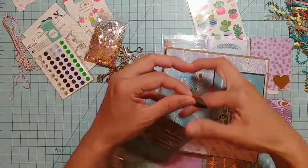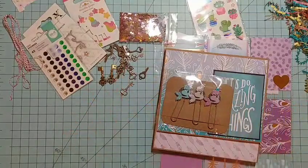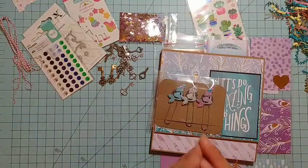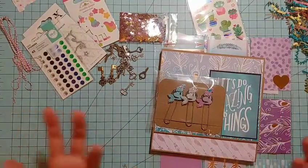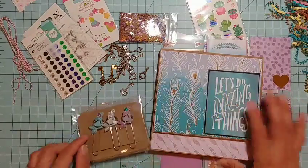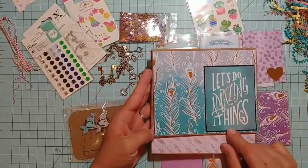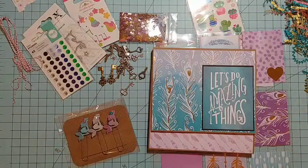Thank you so much, Laura! Thank you everybody for watching and for being patient with me not posting videos as much lately. Craft fair is next weekend and I am super excited — kind of freaking out because I don't know if I have enough things. I'll be trying to post another video soon to show you what I'll be putting in there. But let's not take away from this awesome swap I got from Laura — it is amazing. Us crafters do amazing things and Laura, you did an amazing job. I am absolutely in love with everything you sent. Thank you so much, and have a great day, bye!